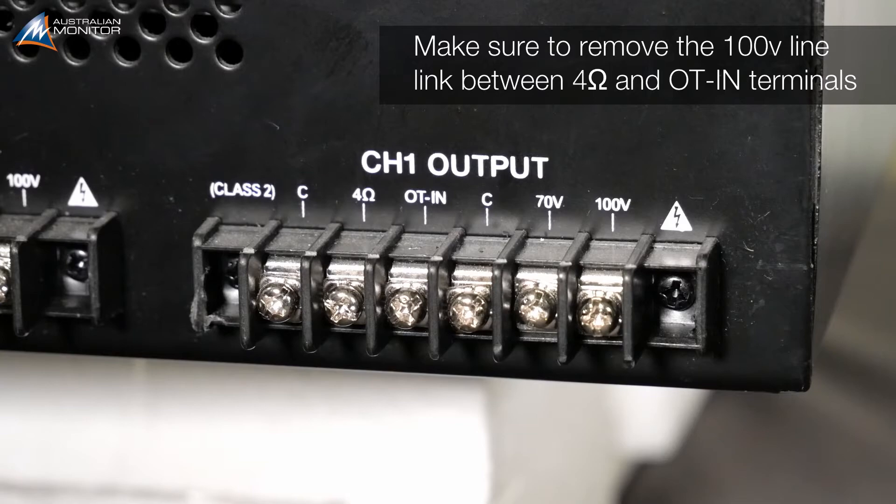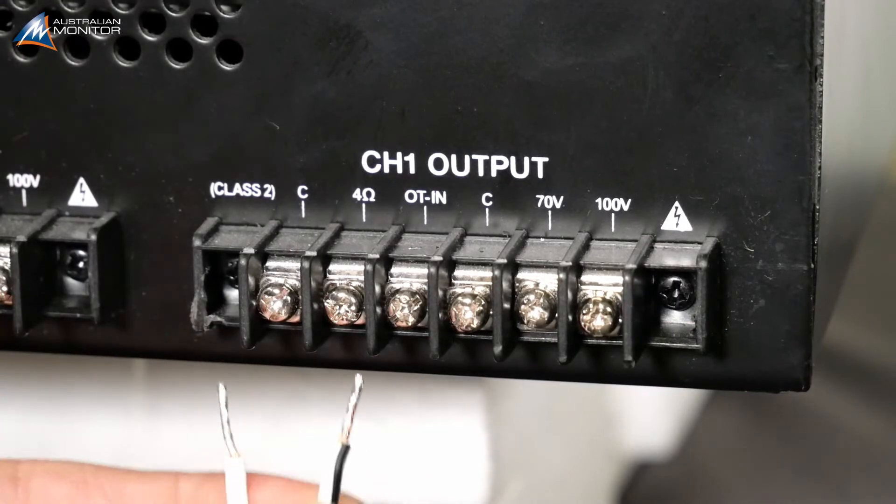For use with low ohm, connect between the common and 4 ohm output on the rear of the amp, and replace the insulating cover once the terminals are secured.